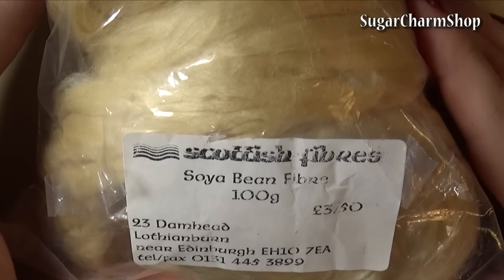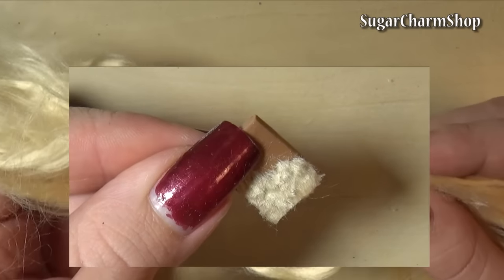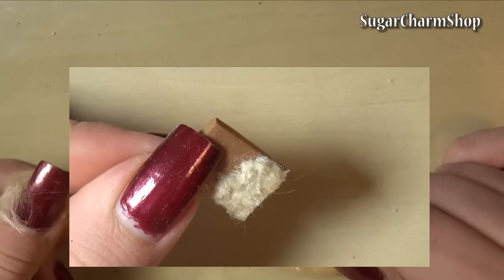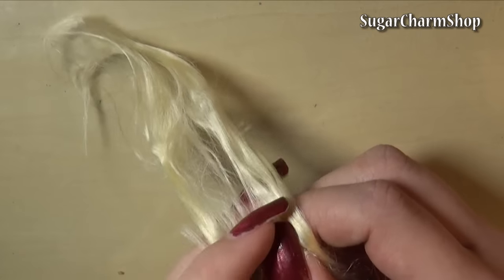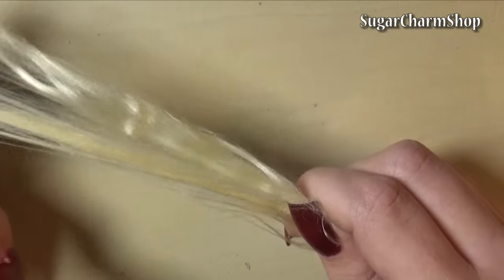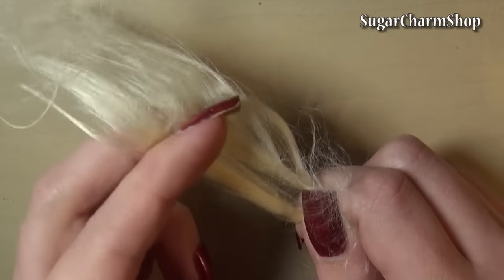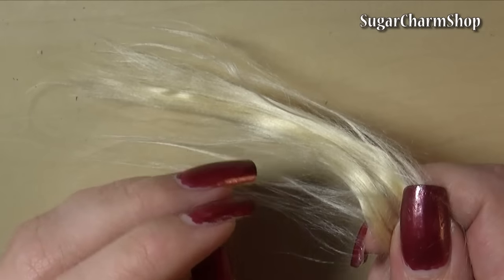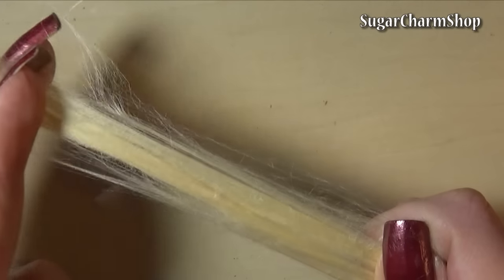Next is soybean fiber. This is also really nice, soft, and a very fine fiber. It does look shiny — a bit too shiny for my taste when it comes to animals — but definitely not something you couldn't use. I think it's very similar to the milk protein fiber; the main difference is the sheen. I wouldn't use it for all types of animals, but if you're doing a breed of dog or a cat that has a more shiny coat of fur, I think this would look really neat. I could definitely see myself using these for miniature dolls.